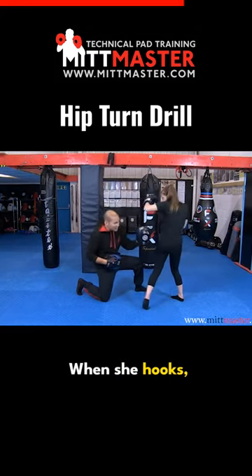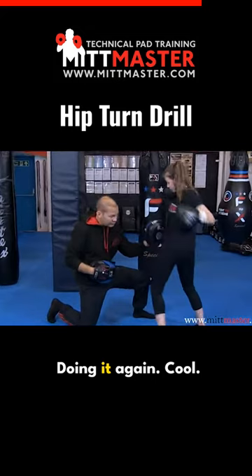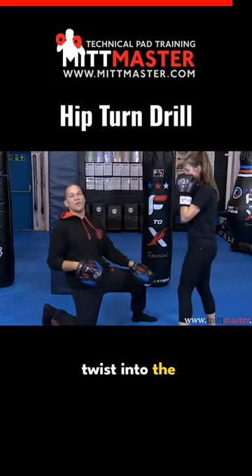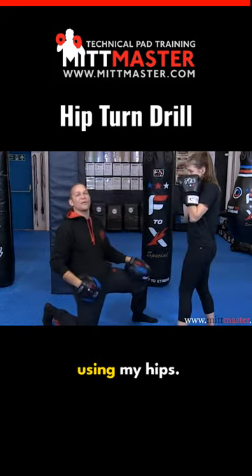The same goes for the hook. When she hooks, she's got to turn her hip into it and drive it forward slightly. So it just gets beginners thinking about the lower half of their body — they've got to actually twist into the technique using their hips and then turn back into it using their hips.